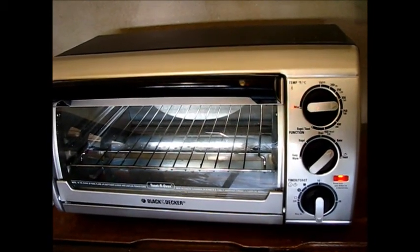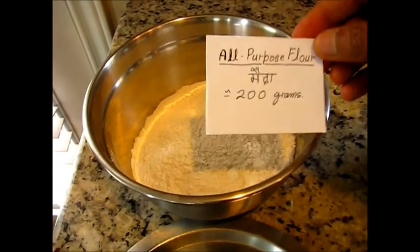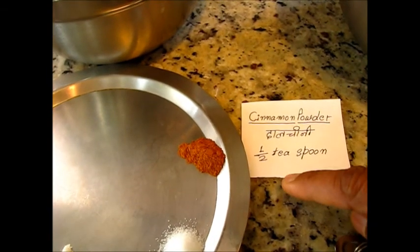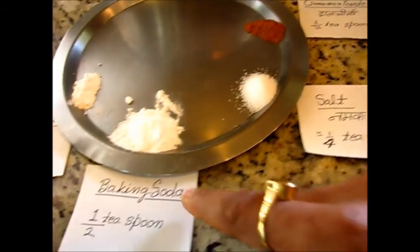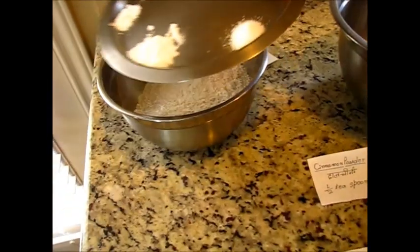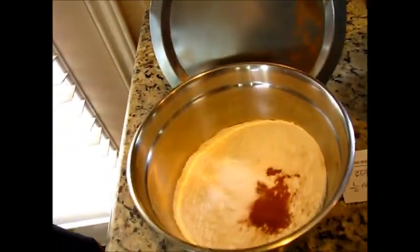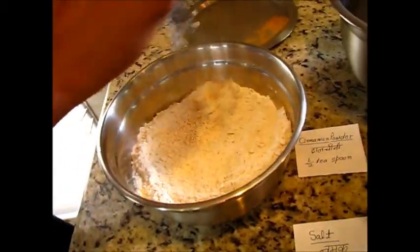Let's see what ingredients we need for our carrot cake. I have taken around 200 grams of all-purpose flour, and then almost half a teaspoon of cinnamon powder, quarter teaspoon of salt, half teaspoon of baking soda, and quarter teaspoon of baking powder. These are my dry ingredients, so I will add all these into this bowl and mix slowly.